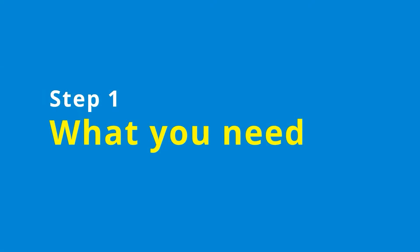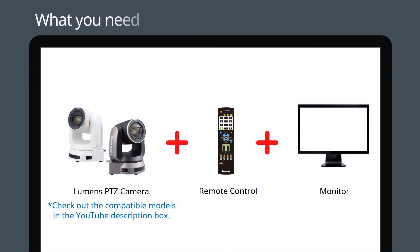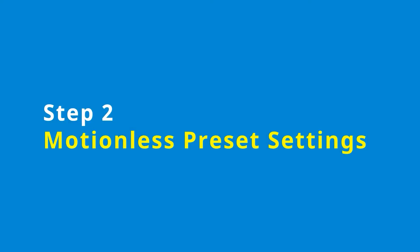Let's get started by looking at the equipment you need. You'll need a compatible Lumens PTZ camera. It should be controlled over your local IP network or using the supplied remote control. The camera will need to be plugged into a monitor to set up the presets.